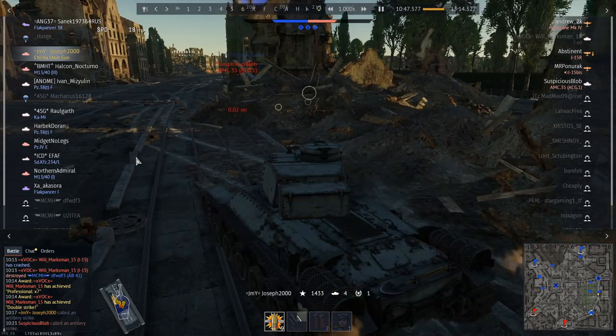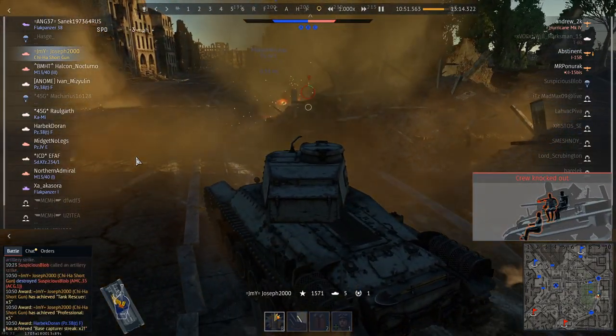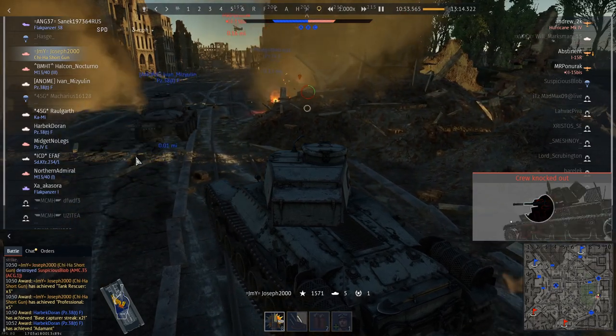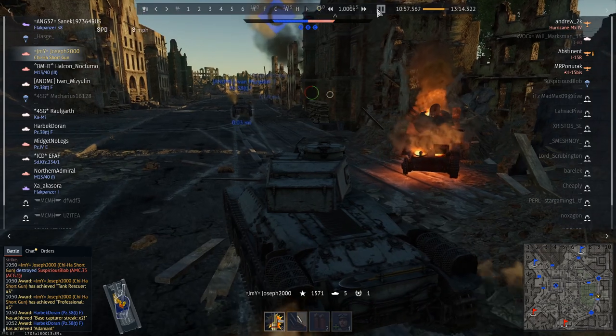I drive around the corner, obviously watching where he is. He doesn't have the gun pointed at me because the turret is being repaired. And that gets me my ace for the game.